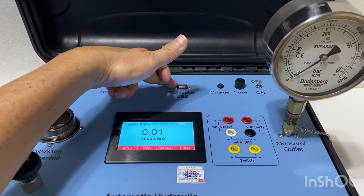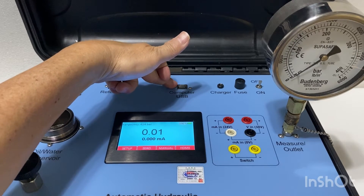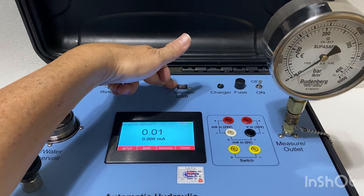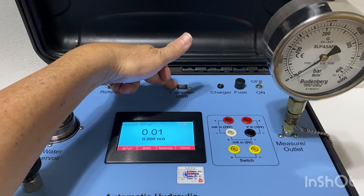A computer USB port to talk to the PC calibration software, where the user can automatically calibrate the pressure gauge, pressure transmitter, and pressure switches.